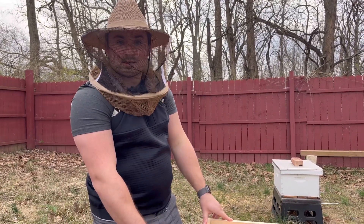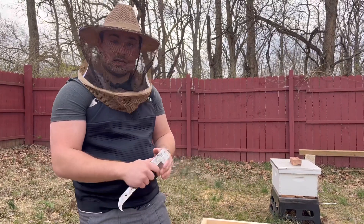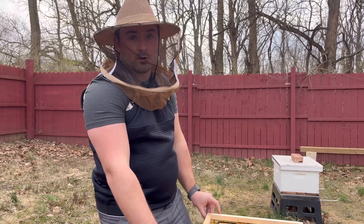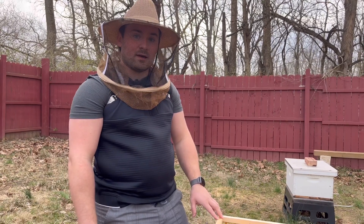They had drone brood and were building queen cups — next step would be for her to lay in them and create queen cells. So we knocked them down and boosted this one up. We'll come back in about seven to ten days; if they need it again we'll give them another frame. That's basically equalizing here at the end of March. If you have any questions, leave a comment, give us a like, and we'll see you next time.